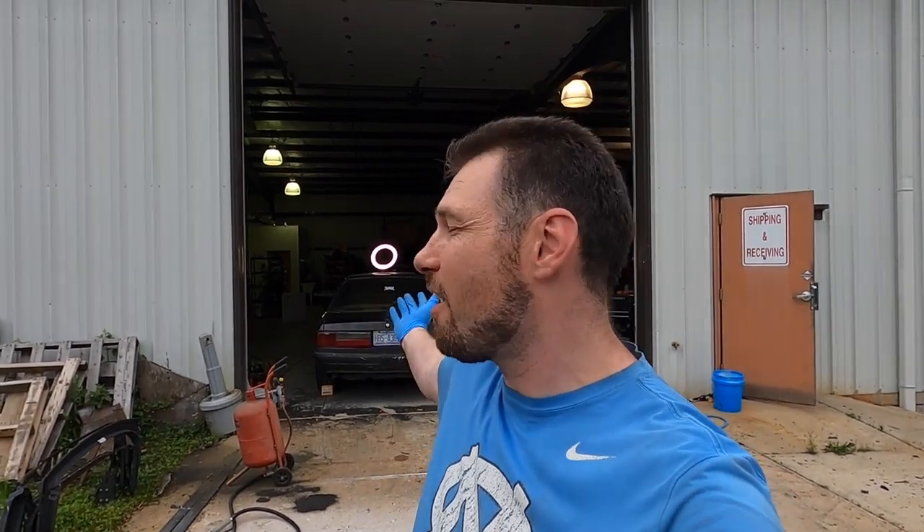So while Tiffany is working on sandblasting — it's nice to have help, by the way — I'm going to start working on the SSP. I want to go ahead and start ripping stuff out of the engine bay because I do want to paint the engine bay while the motor's out. Why not? Now you can see the SSP is already right here behind me. We already pushed it in, so let me cut to that footage real quick.